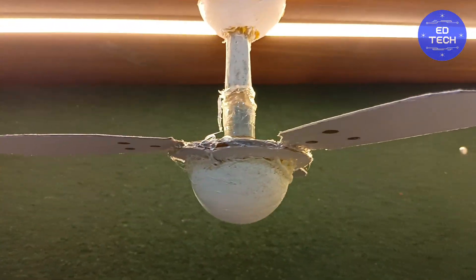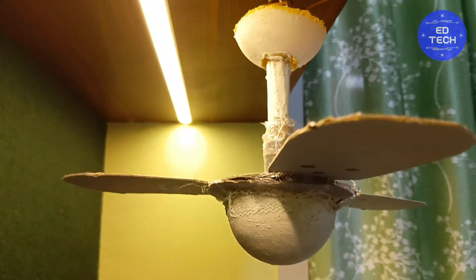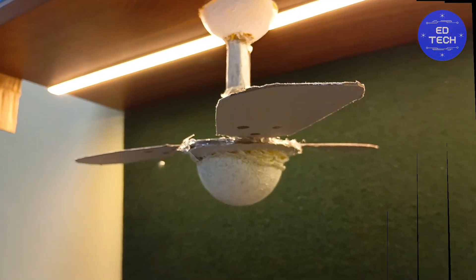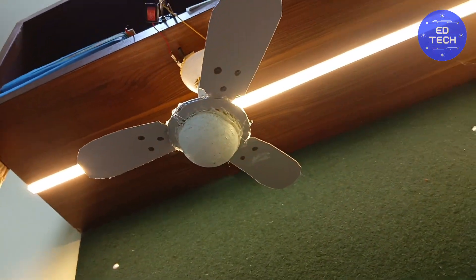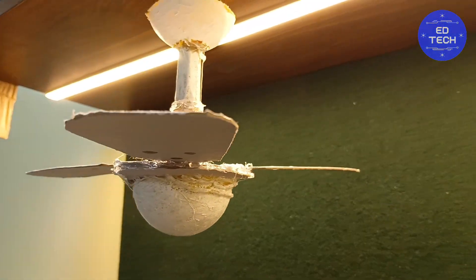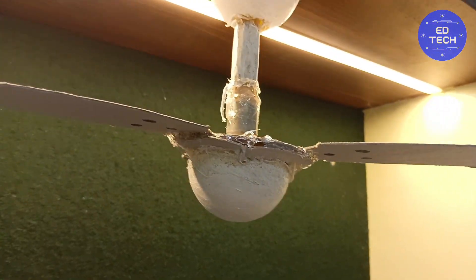Hello guys! Today I made a Crompton Parkinson Top 3 fan look-alike. My fan weighs around 100 grams while the original Parkinson fans weigh about 26 kg. This replica looks similar to the Crompton Parkinson model.